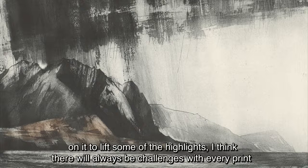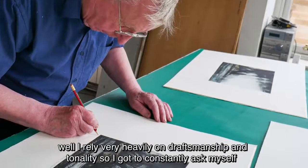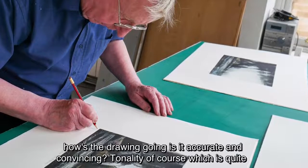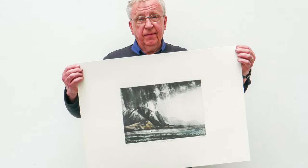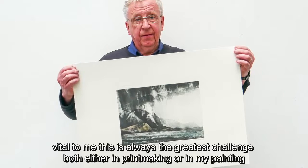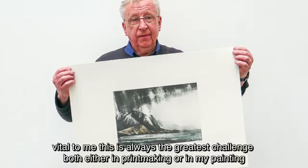I think there will always be challenges with every print. I rely very heavily on draftsmanship and tonality, so I've got to constantly ask myself how the drawing is going. There's an accurate and convincing tonality, of course, which is quite vital to me. This is always the greatest challenge, both in printmaking and in my painting.